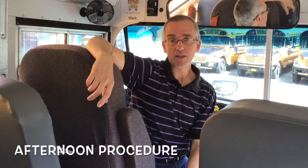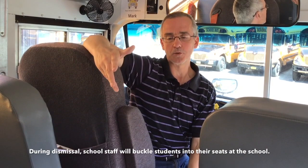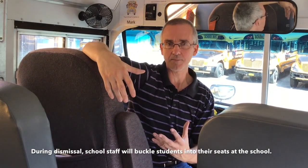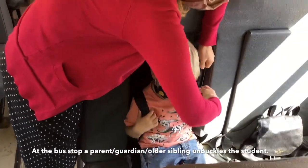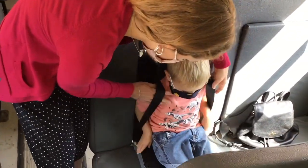In the afternoon, it's the reverse. The teaching staff will buckle the students into their seatbelts — again, not the driver. We do them first at the school because it takes the longest, then load up the other students after that. We'll go on our way and come to your stop to drop the students off. As in the morning, you will come onto the bus, unbuckle the students, make sure you've got their backpack, and then take them off the bus.